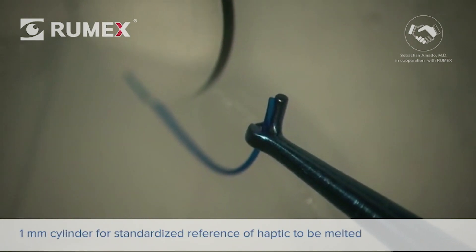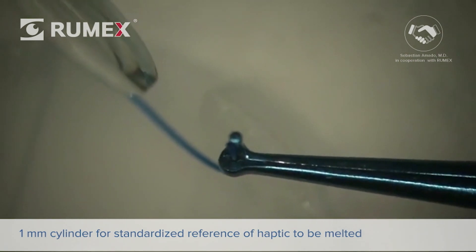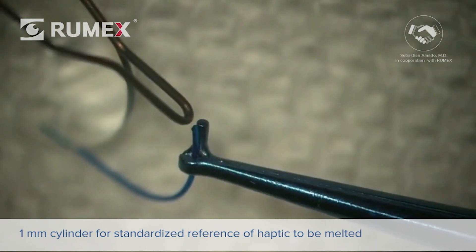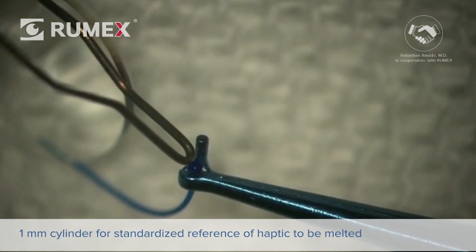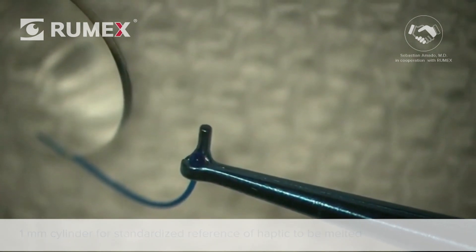Another important feature is a 1 mm reference cylinder attached to one of the grasping arms. Its function is to give a standardized, quick reference of the amount of haptic to be melted. With the help of the Perfect Flanger, along with a low-temp cautery, it is easy to create a flange of the correct shape and size every time.